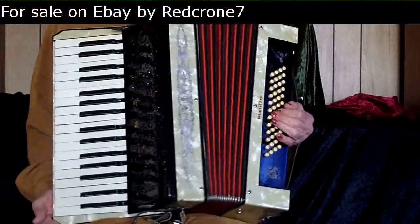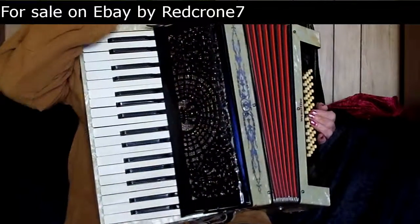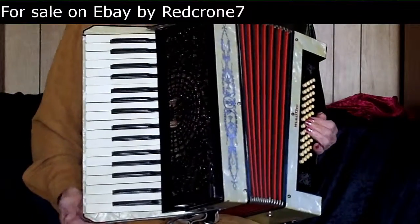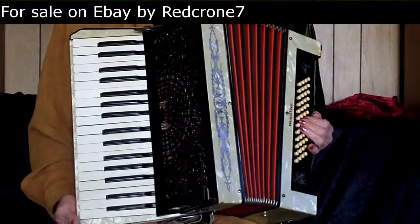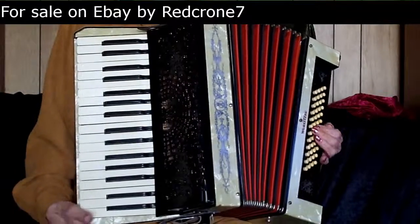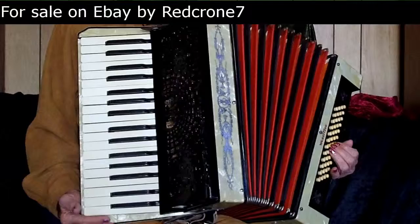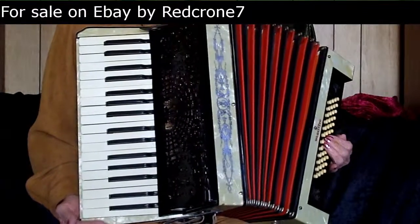It weighs 13 and a half pounds. There are new leather back straps. It comes with an original hard shell case with blue plush lining. The reeds have all been re-waxed, the leather valves have been replaced. This instrument has been lovingly cared for over the years.